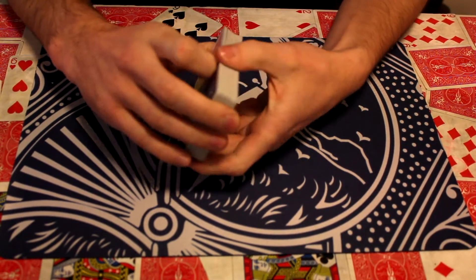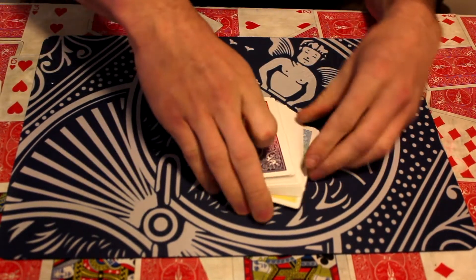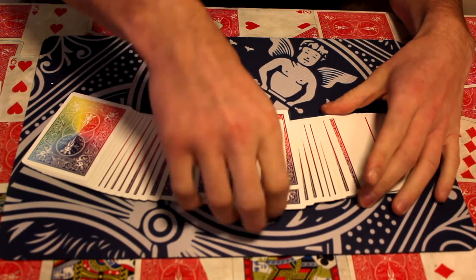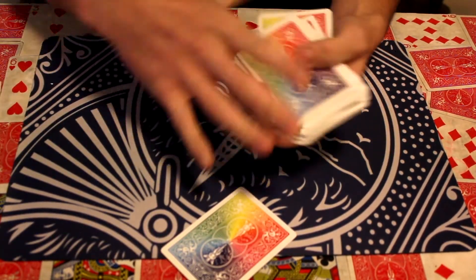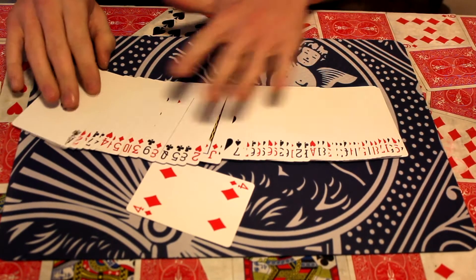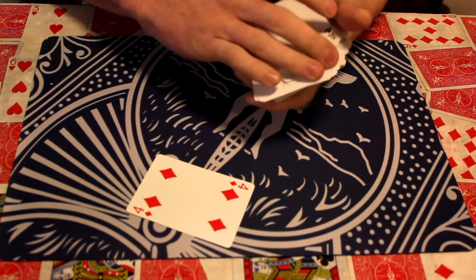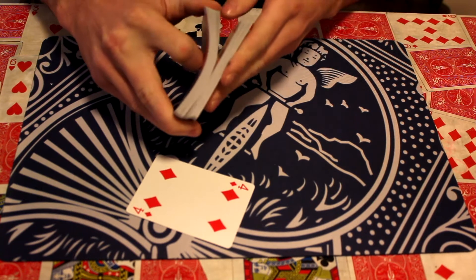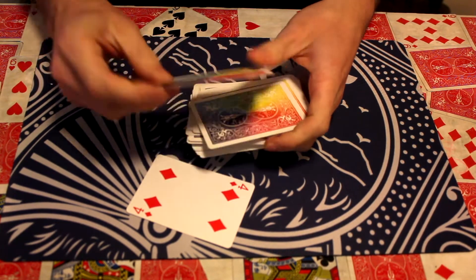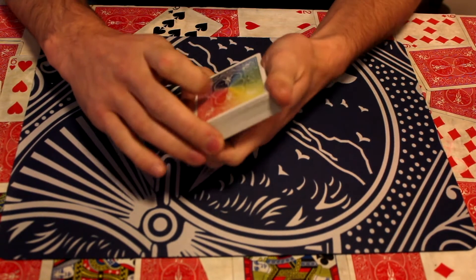An easier way of doing it is: they get to shuffle it, do whatever they want to it. They then pick their card — so they pick the four of diamonds. You then show them that they could have picked any card. As you do this, you just spread them through. Look at this card here — it's the four of spades. So you just say okay, I'll just give them one more shuffle. Keep that four of spades on top. When they put that card back on, you know their card is on top of the four of spades.